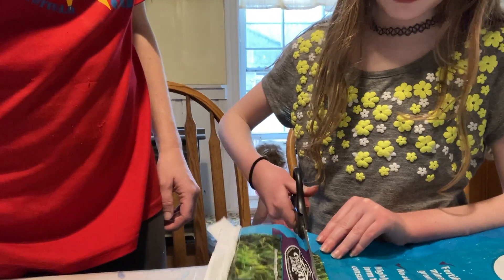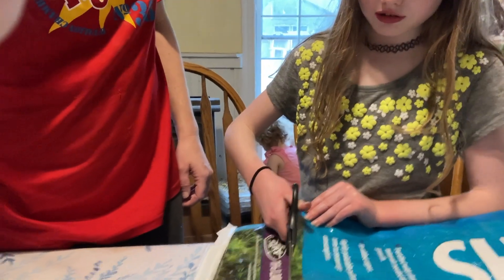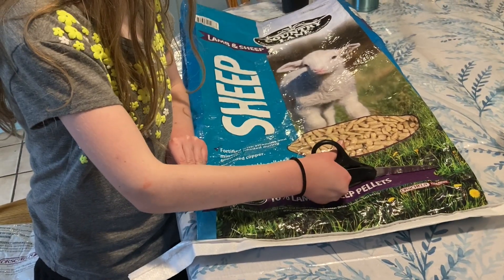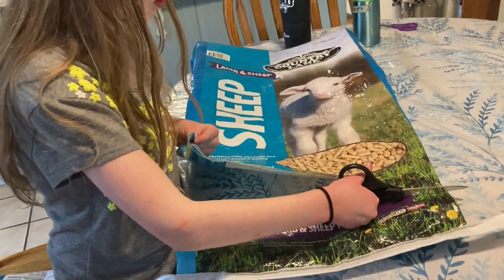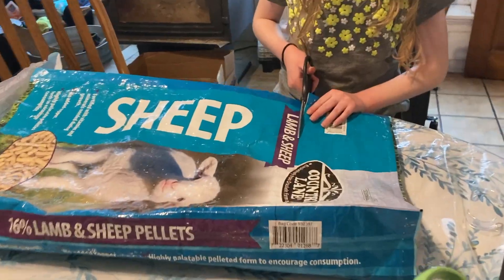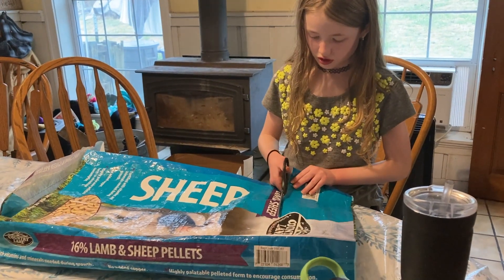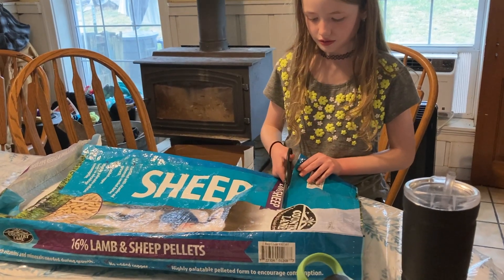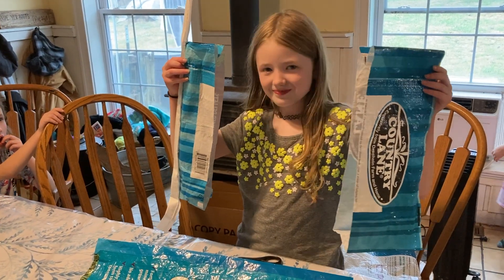First step is to cut. You want to be about two inches longer than you want your final product to be. We make things easy by just following the straight lines already printed on the bag, but you could actually measure it out. You need to cut both the top and the bottom — this will help make sure you have a nice clean edge to work with. Once you have it cut to size, go ahead and save those pieces you cut off; we're going to use them later.